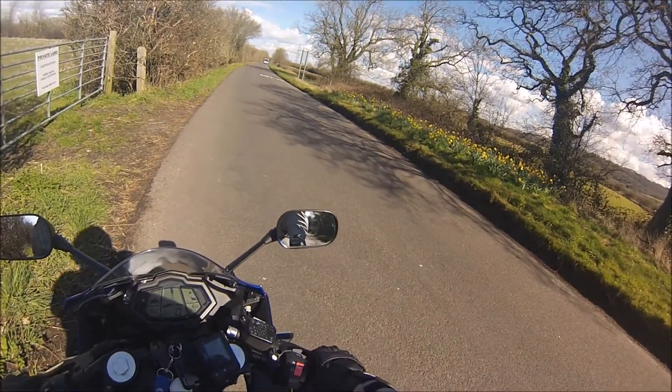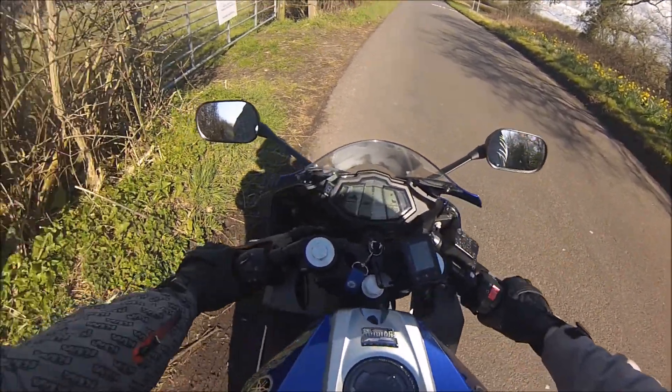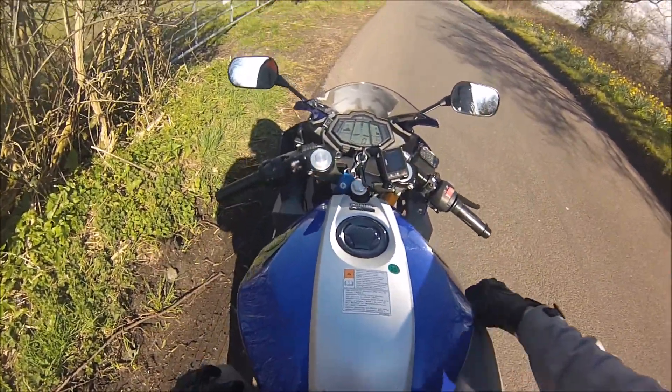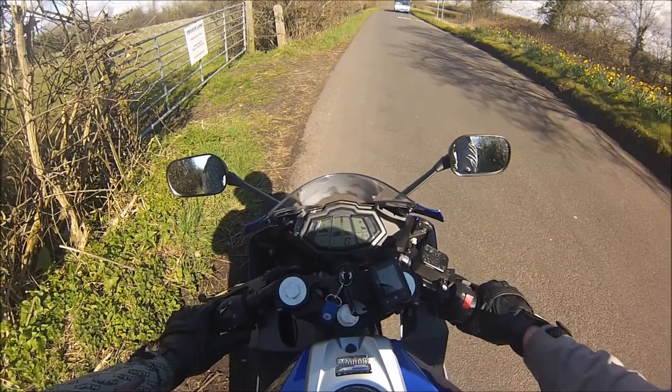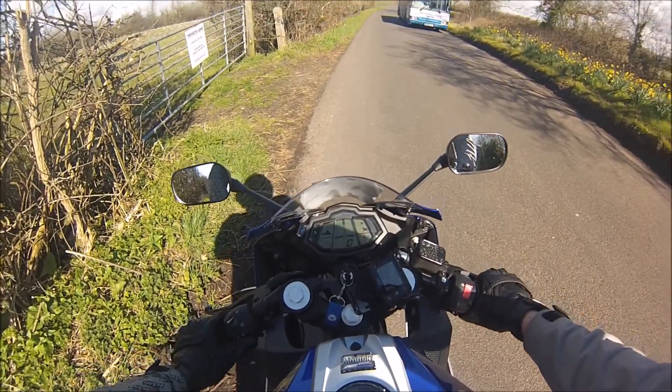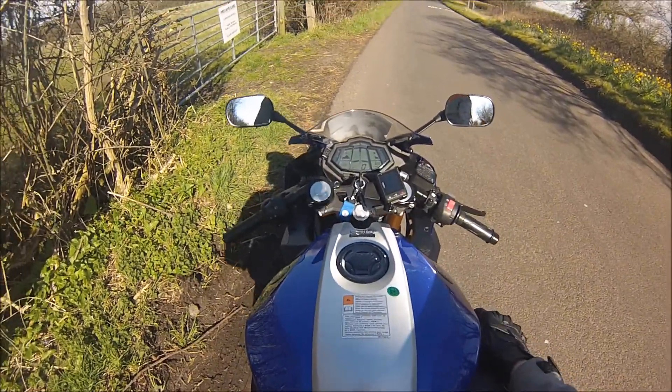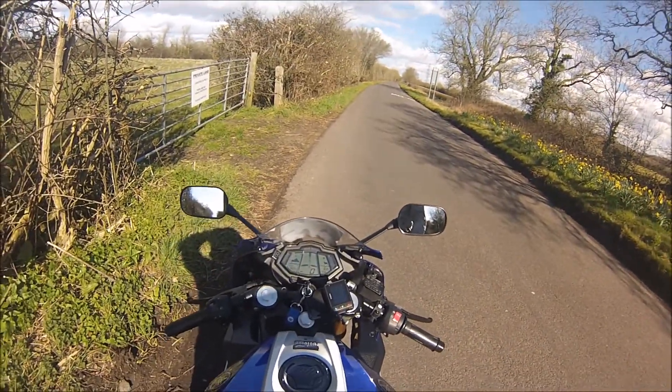What's going on guys, James the Bike here and welcome back to another James the Bike moto vlog. Today, as you can see, I am on my Yamaha YZF R125. I'm just going to do a quick little video for you lot — I'm going to do a zero to 60 test to see how long it takes.